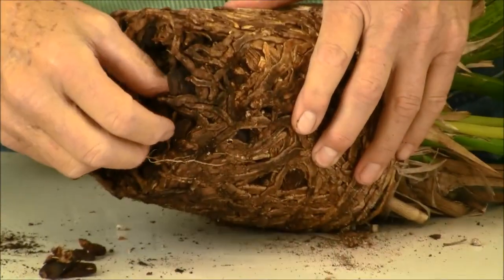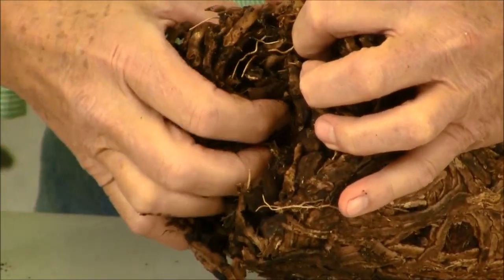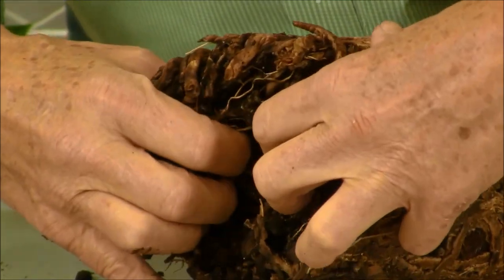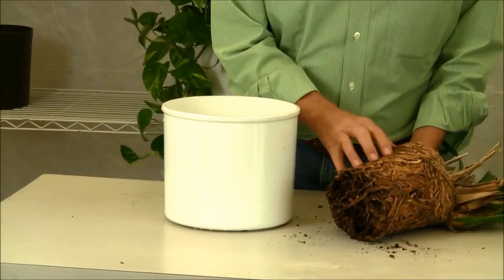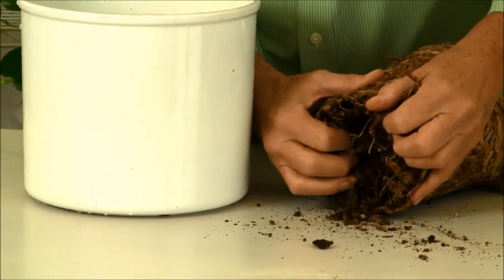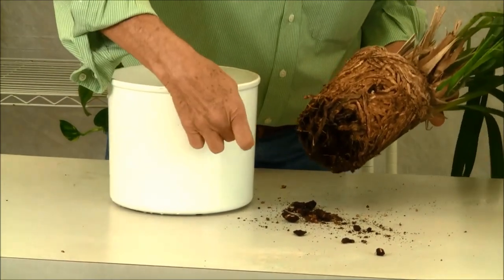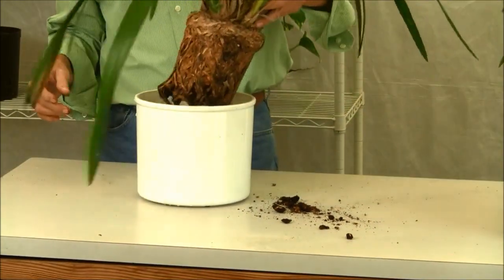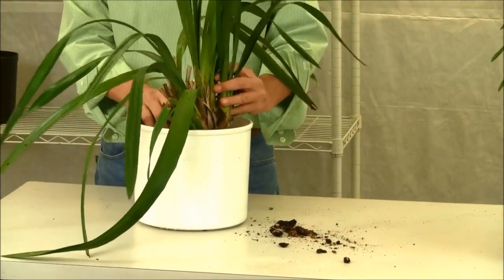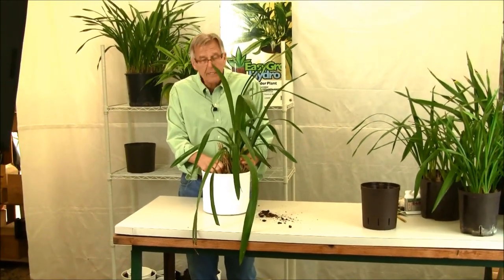Now, what we want to do is get all of this material out of this root ball. All that stuff is up in the center of the pot, so we need to do some digging. What I like to do — because these roots are so entangled and this thing is all full of stuff — is soak it overnight in a bucket of warm water. I'll just set this thing down in here and let it soak a couple hours or overnight, and that will make everything more pliable, and then we'll repot from there.